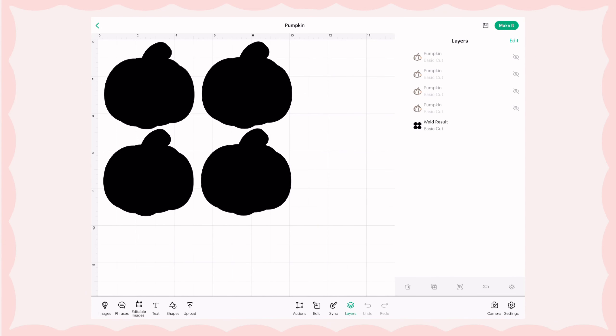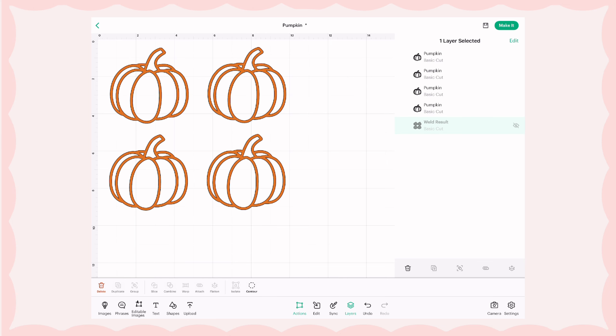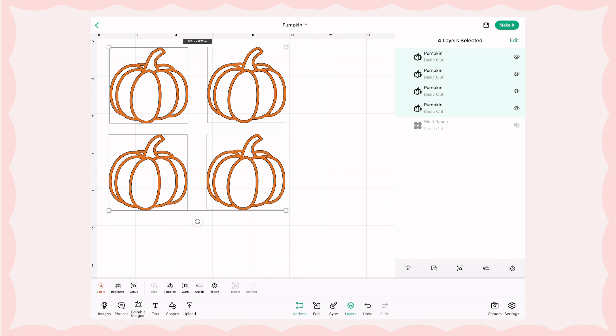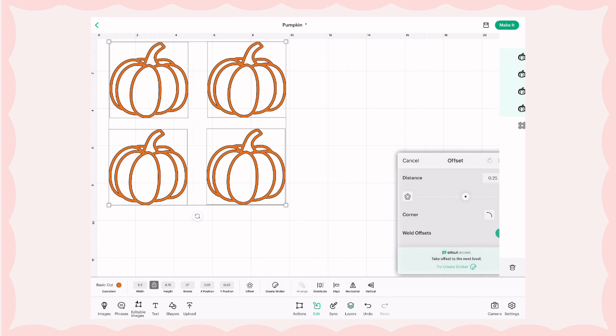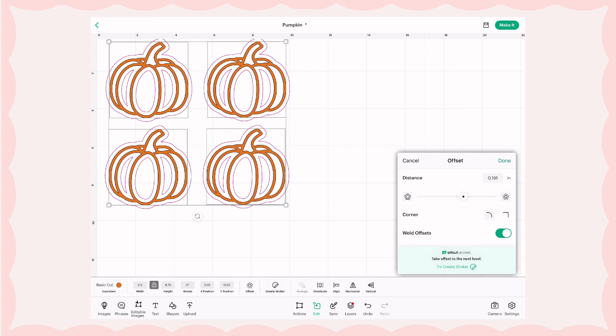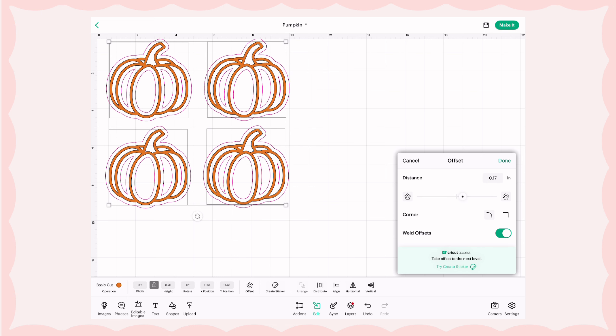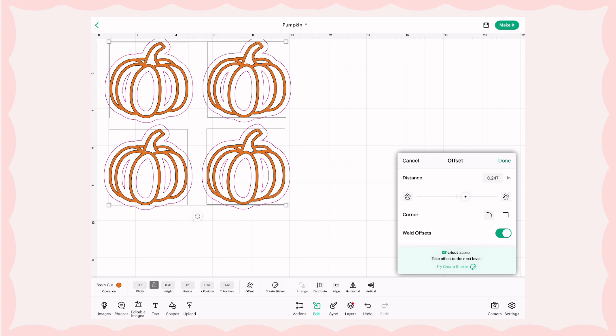I'm going to show you what it looks like on my canvas for cutting. We have all of my orange pumpkins and then we have that black backing which will be the holographic suncatcher part. To create that, I select all the pumpkins and go to offset. You can play around with this depending on how thick you want the holographic suncatcher part to be, just make sure there's enough suncatcher all around the image.